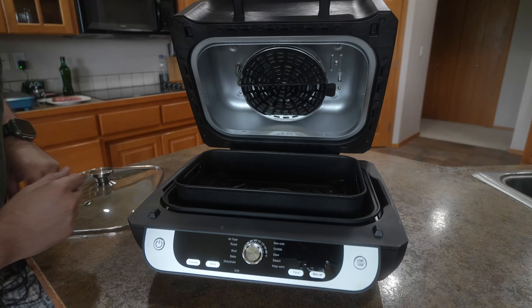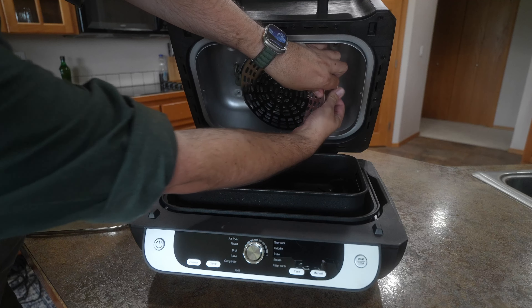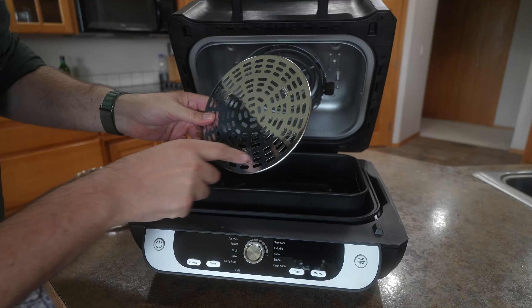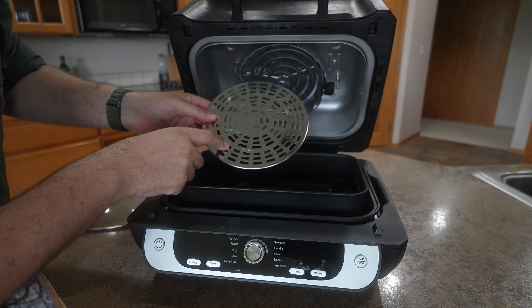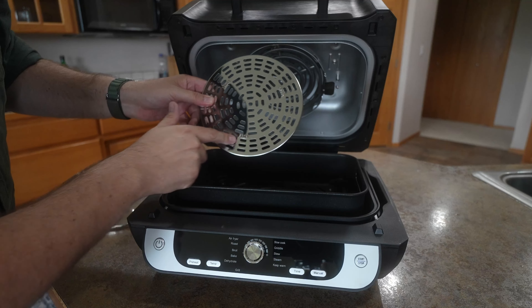Let's start off by looking at the inside. You'll see that there is a removable grate up here, so you can take this off to clean it. What I like about this one is that it's not a mesh like a lot of them. The mesh ones that go above your stove are a lot harder to clean, so this is going to be a lot easier.